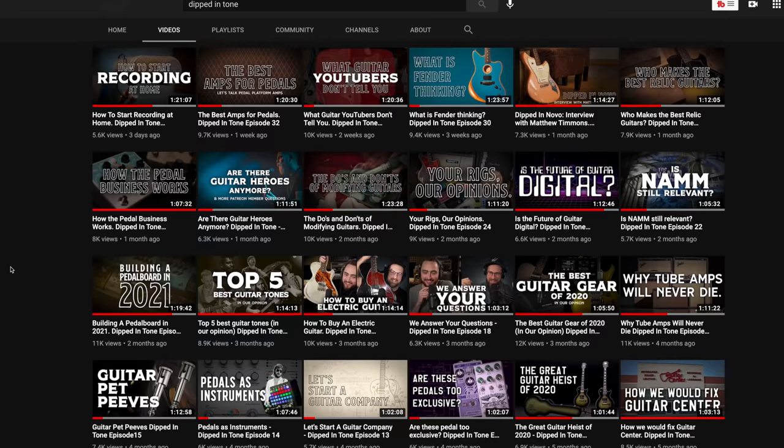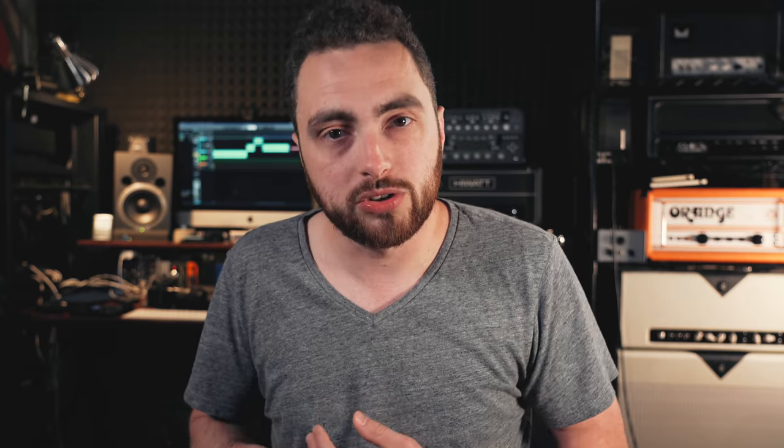So those are six budget overdrive pedals that absolutely do not suck. Hope you enjoyed today's video — let me know by leaving a like and a comment down below. You can find more information about the pedals in the links down below — those are affiliate links, so if you buy something I earn a small commission. Huge thanks to my friend Zach Broyles. Don't forget to check out our podcast, Dipped in Tone — it goes up every Tuesday on YouTube and wherever you download podcasts. Check out my video courses down below — the Tone Course and the Nashville Number System Course — currently 20% off. Thank you so much for watching. My name is Rhett Shull, and remember, there is no Plan B.